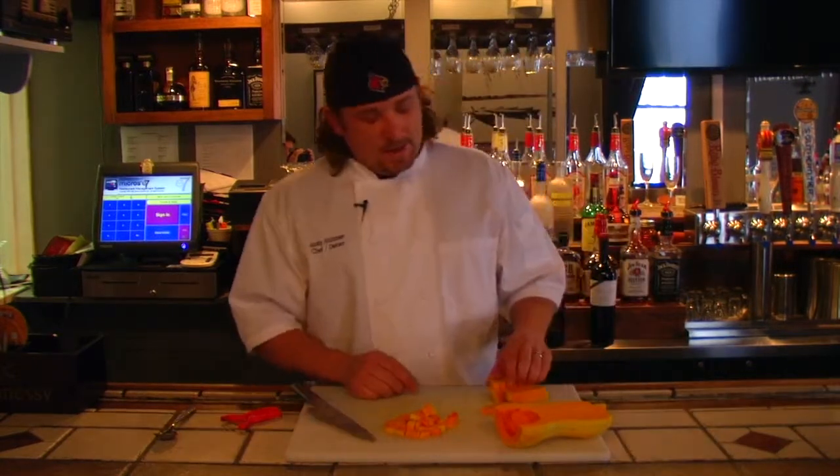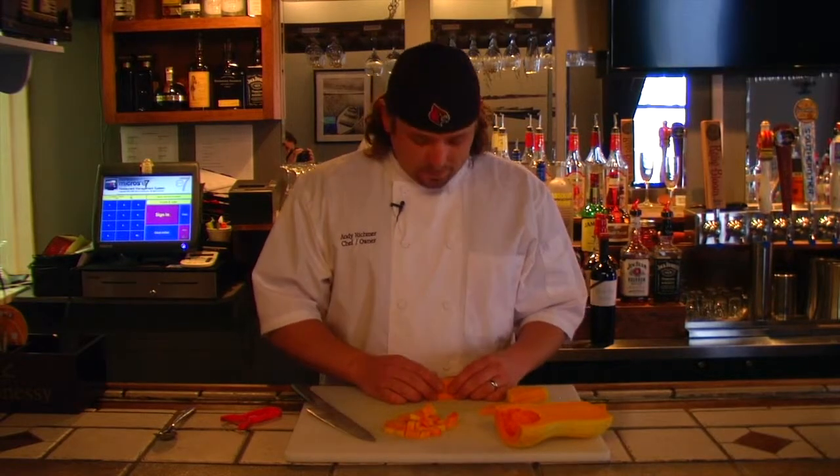I hope you learned how to break down a butternut squash today. Thank you for joining us here on Scratch Cooking on WKM News. Come down and see us at Crystal and Jewels. We're open Tuesday through Saturday 5 p.m. to 8 p.m., Friday and Saturday 5 p.m. to 9 p.m. Thanks for watching.